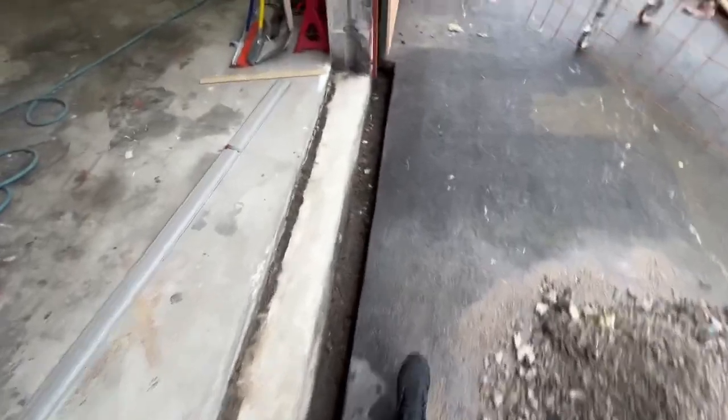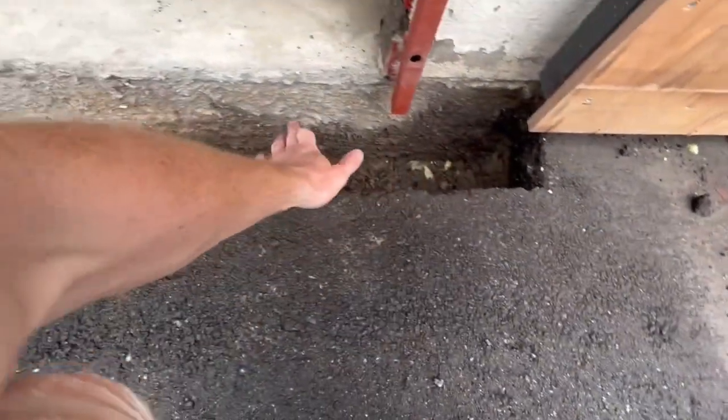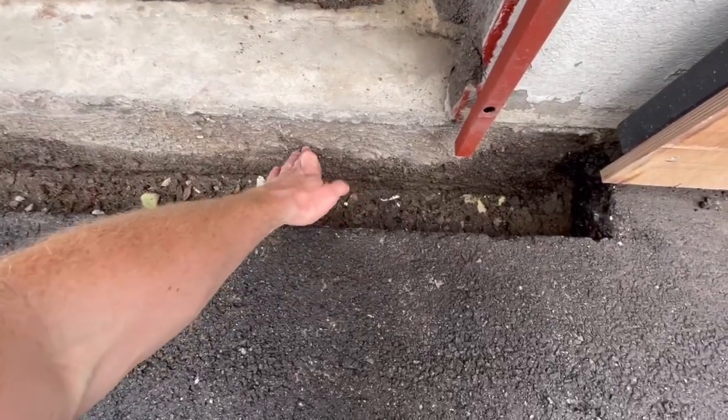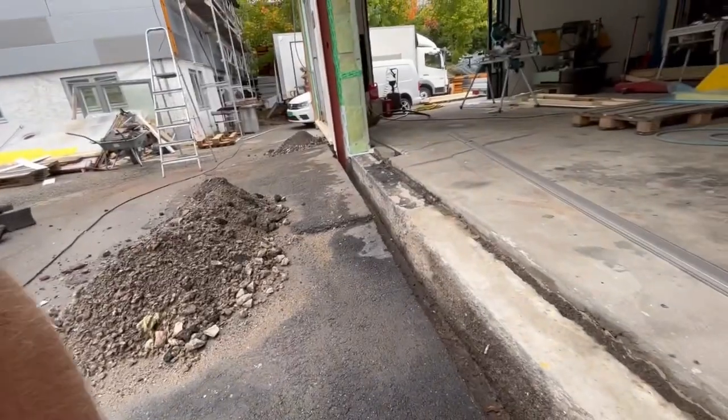Next thing to do is drill holes into the concrete frame of the building so we can put steel into those holes and make the reinforcement armering for the concrete piece we're going to pour here.